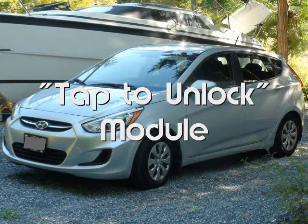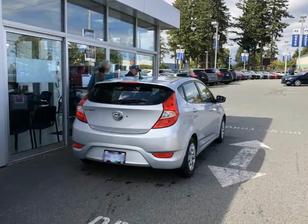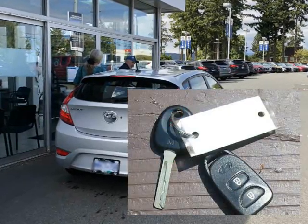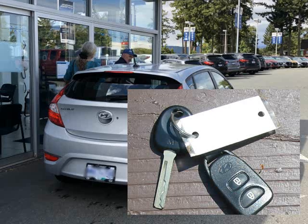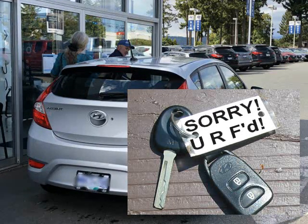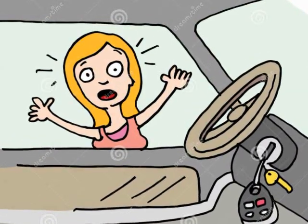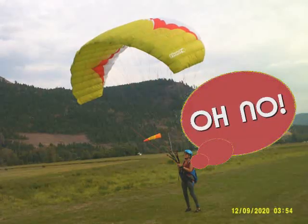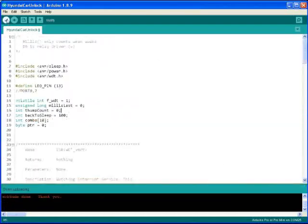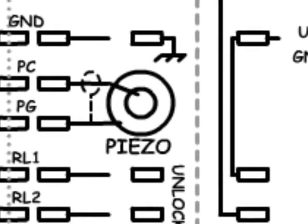We really enjoy our new — well, new to us — Hyundai car, and it's much newer than our last vehicle purchase, so it has all the modern bells and whistles. One of these is an included remote key. My partner always likes to have backups of backups, so we requested a third set of keys. Unfortunately, for some reason, only two keys can be programmed into the car. This project is an emergency unlocking mechanism that uses a vibration sensor to enter a code and unlock the doors without a key.